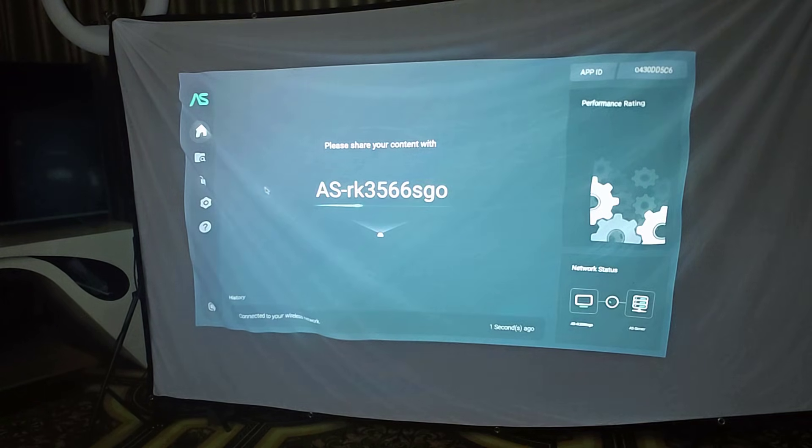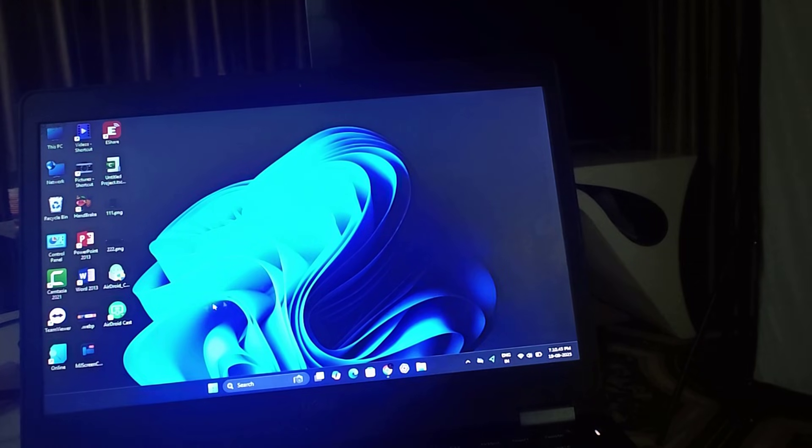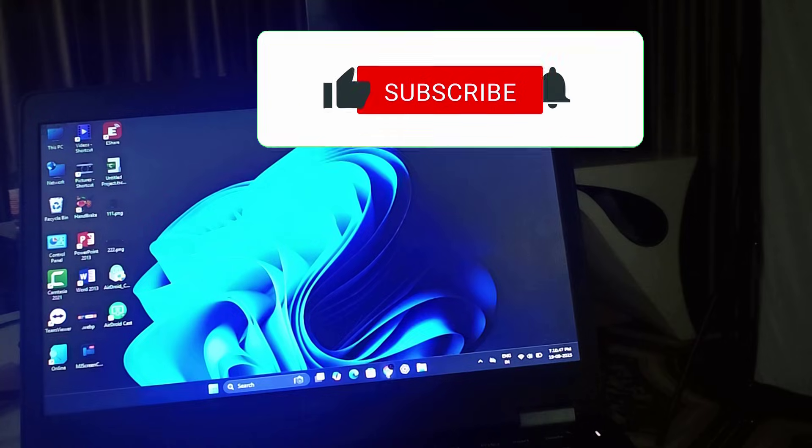Here you can see our device name. Now for the next step, open your laptop and go to Chrome.